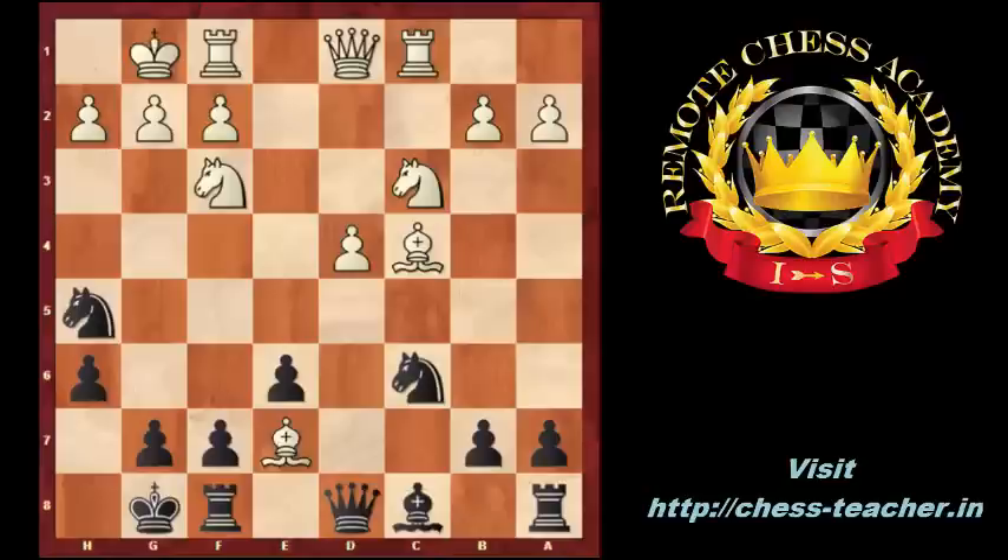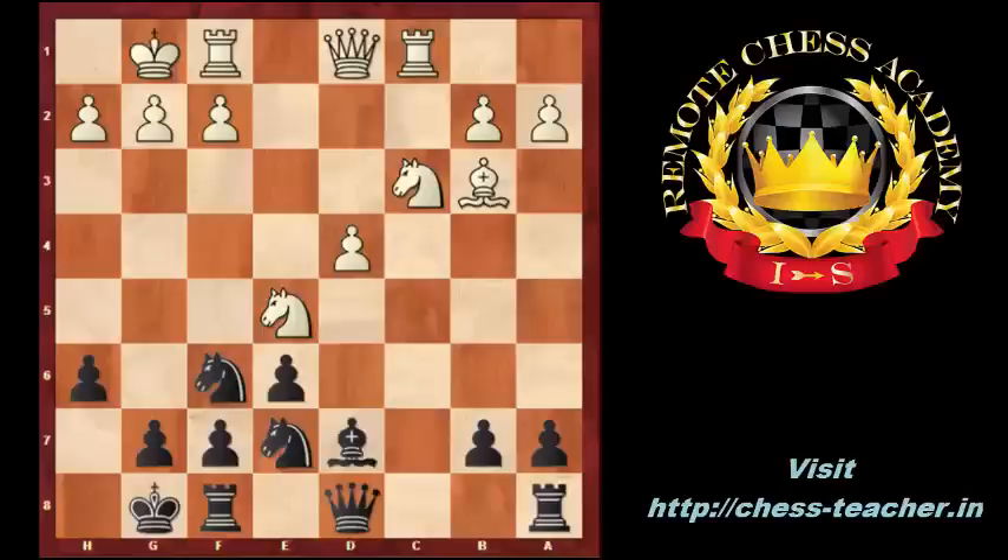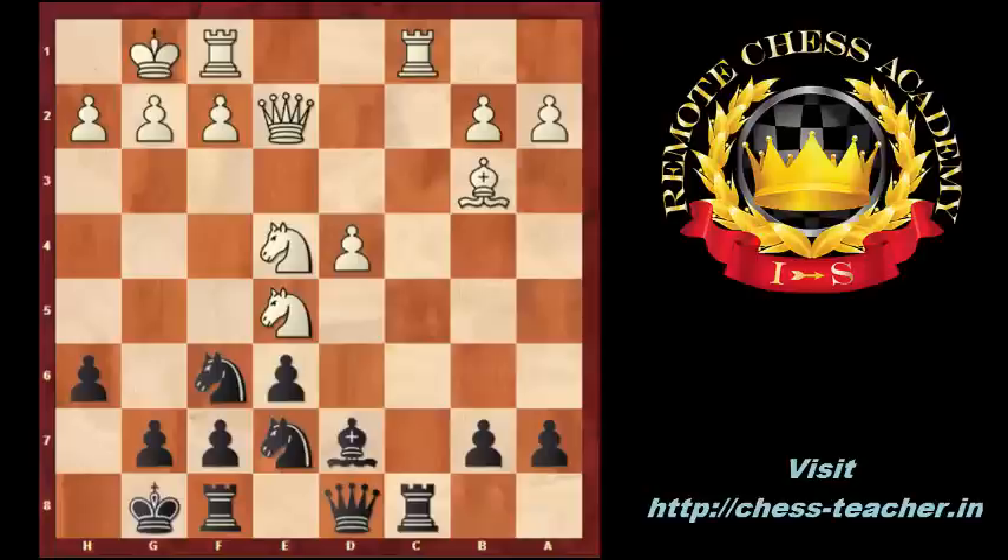Bxe7, Nxe7, Bb3, black played Nf6, white played Nxe5, Bd7. Both players are developing all their minor pieces. Qe2, Rc8. Here the right move would be Rfd1 — white should avoid the exchange of minor pieces. Instead, he moved the knight to e4 — it is a mistake, which helps black to go in the direction of a better endgame.